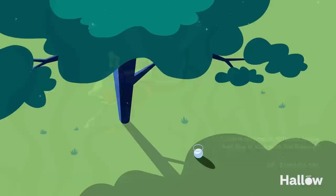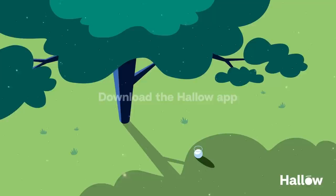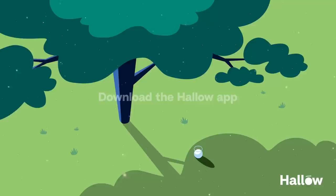Thank you for praying with us. If you found peace in this session, please like, subscribe, and share to help spread the word. Download the Hallow app to get over 1,000 guided prayers and meditations now with a 30-day extended free trial with the link in the description. We look forward to praying with you again soon. Let peace be with you.